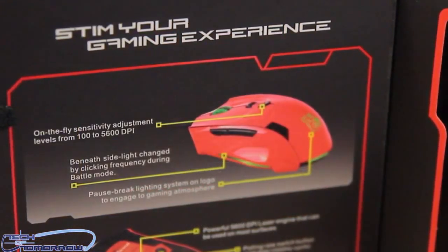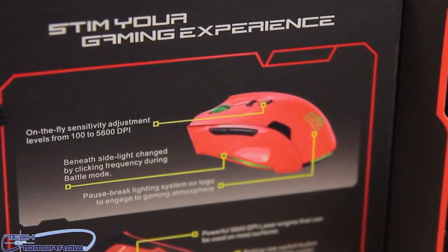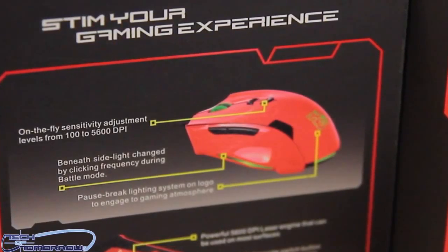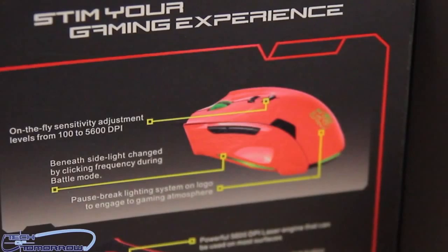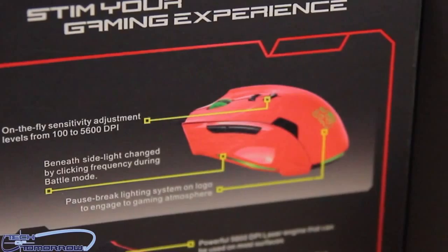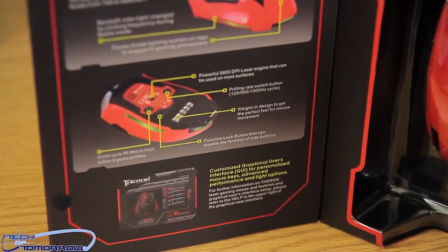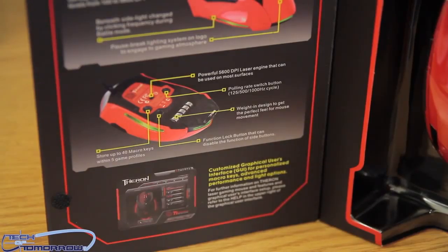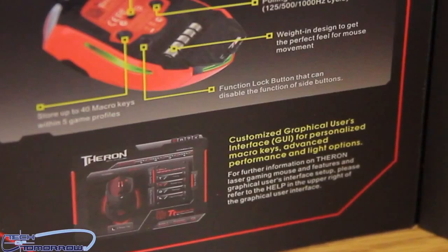On the side it says on-the-fly sensitivity adjustment levels from 100 to 5600 DPI. The side light changes by clicking frequency during battle mode, which means if you're clicking a bunch of times the light on the bottom is actually going to change colors. It also has a pause-break lighting system on the logo to engage gaming atmosphere. It has five different weight adjustments and a polling rate from 125, 500, or 1000 cycles. It also has a customized GUI for personalized macro keys, advanced performance and light options.